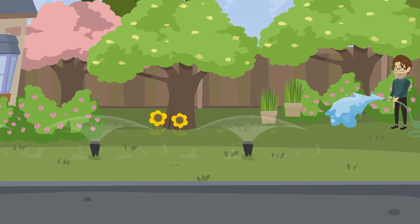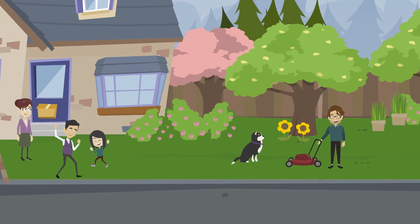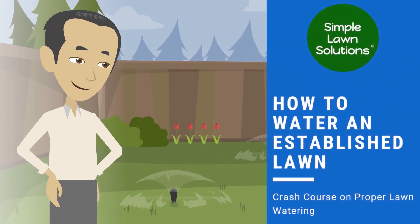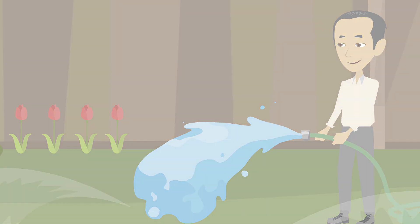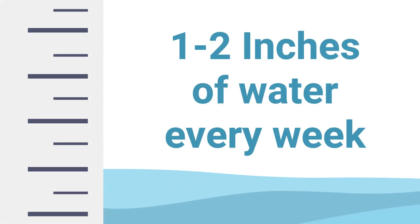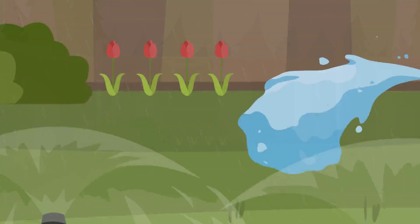Ensuring you're watering your lawn properly is essential to achieving a beautiful, healthy lawn. But how often does a lawn need to be watered? It's important to note that your lawn is going to need at least one to two inches of water every single week. This can be provided by rain or irrigation.